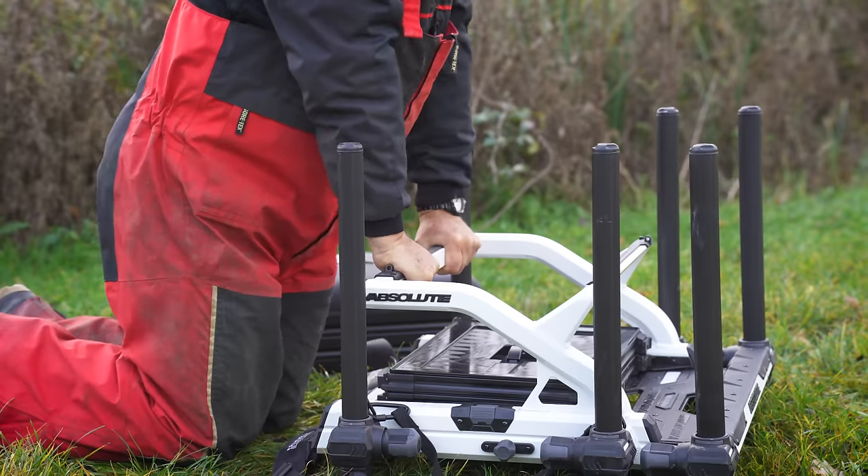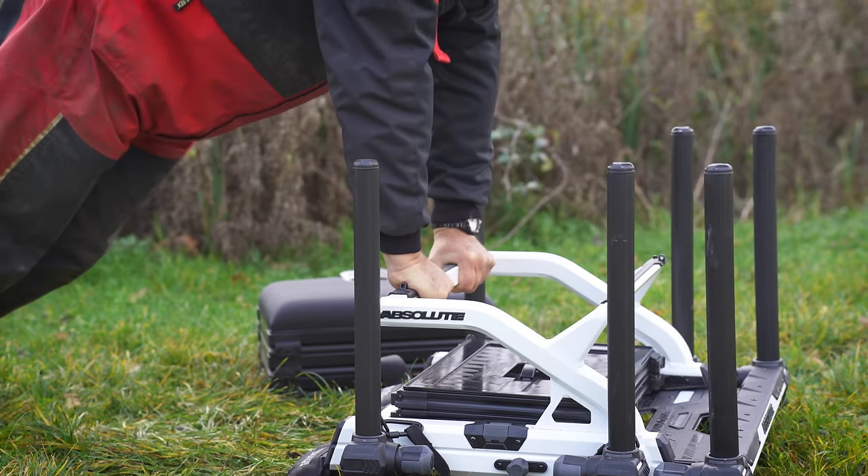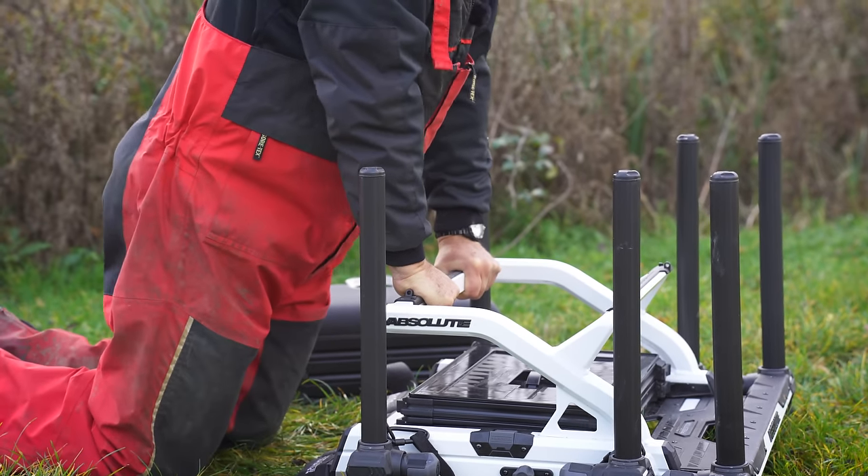Weight-wise I think this weighs in around about 16 kilos, so not the lightest. But you're not going to have something that's sturdy and secure and will last you if it's made of flimsy material like tin foil. So that's the top section.